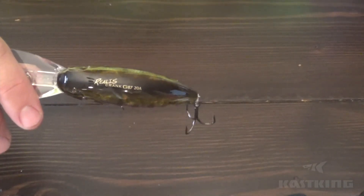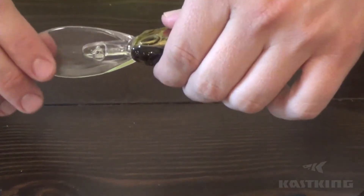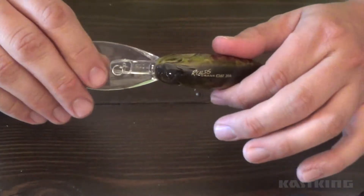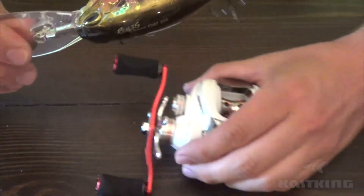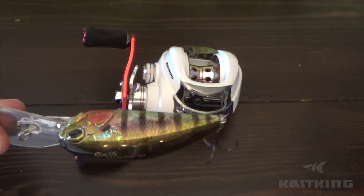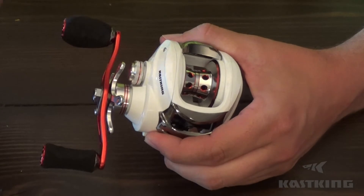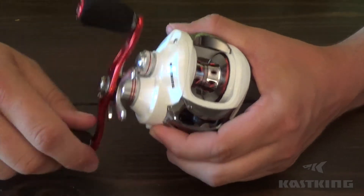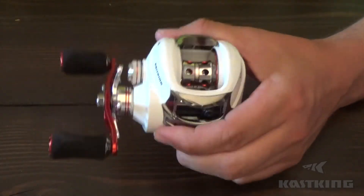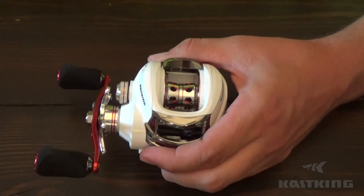This reel will also be great for bottom fishing with cut bait or live bait, but for me as a bass fisherman it's going to be for deep diving crankbaits the overwhelming majority of the time. If you're throwing a higher speed like 6.3 to 1 or 7 to 1 with baits like this, it's going to feel like you're reeling in a brick. The lower speed reel is really going to cut back on the pull and fatigue from throwing large lip lures all day long — you can fish a lot more comfortably.